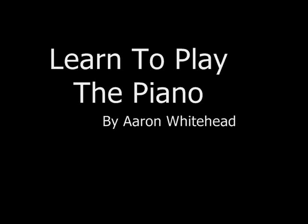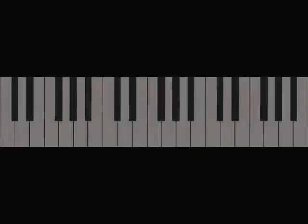Hey everybody, this is Aaron Whitehead. Welcome to Learn to Play the Piano. In this video we're going to incorporate the blues into the song Jingle Bells by adding a walking bass line in our left hand.